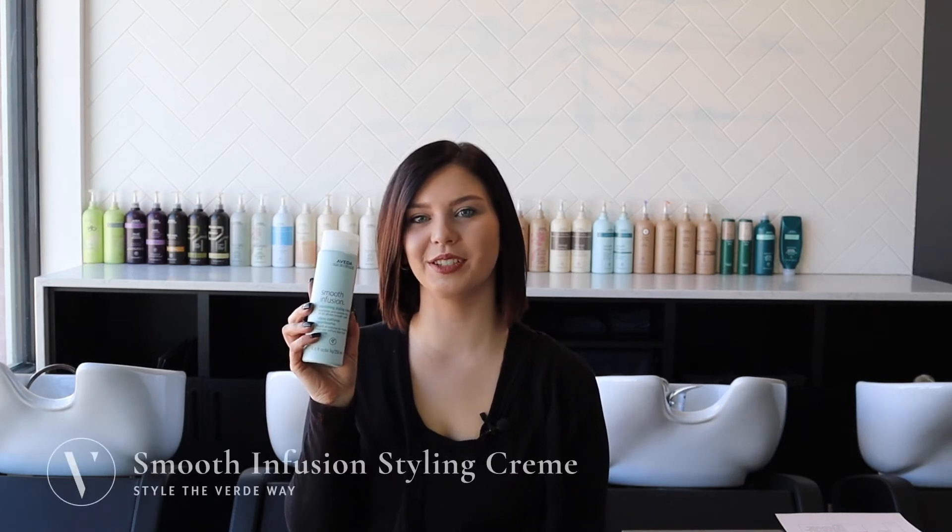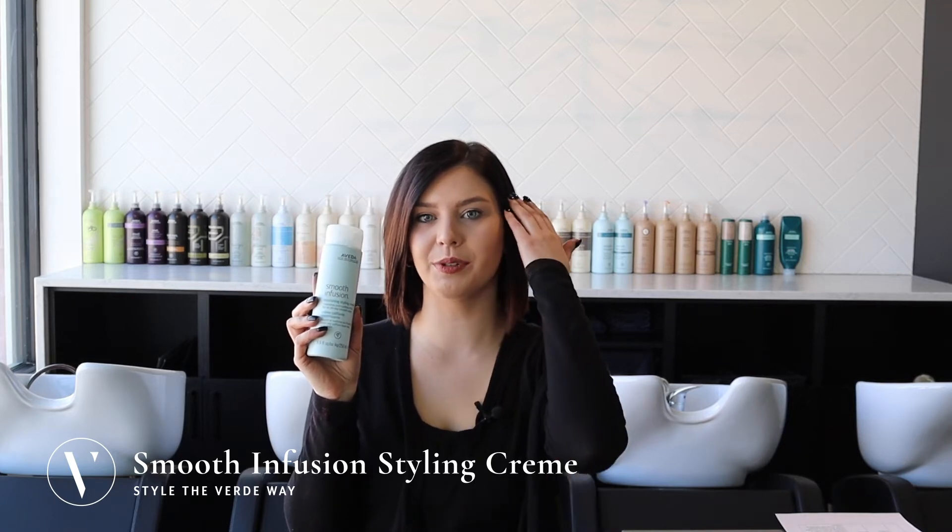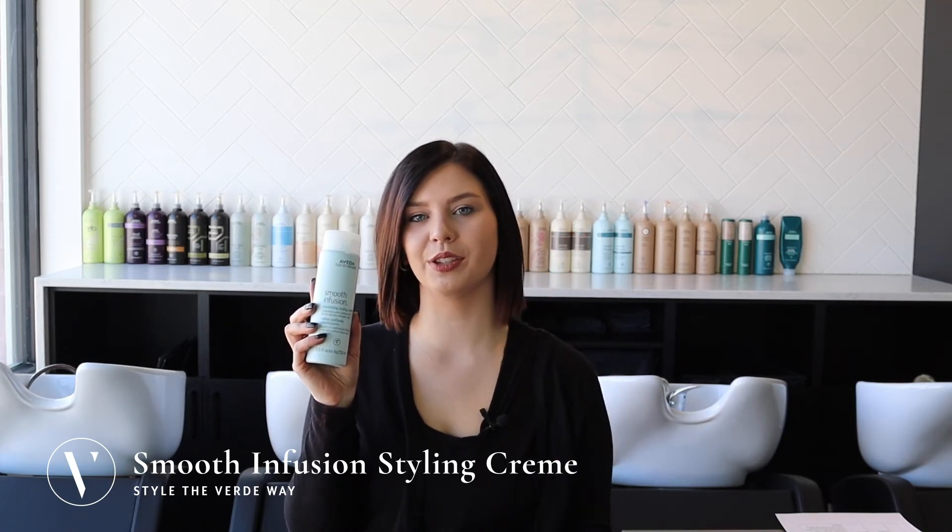Today I'm going to be showing you how to use the Smooth Infusion Nourishing Style Cream. Work a small amount between your palms and apply to dampened hair, starting with the mids and ends and working your way up to the root.